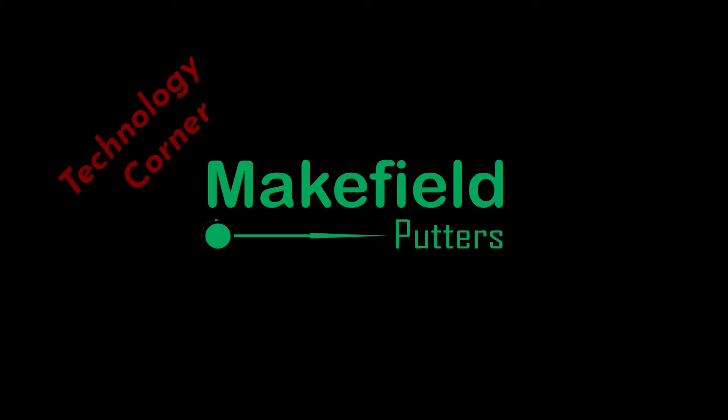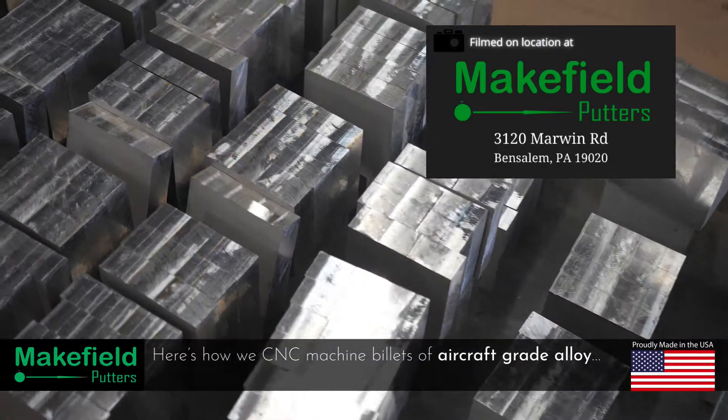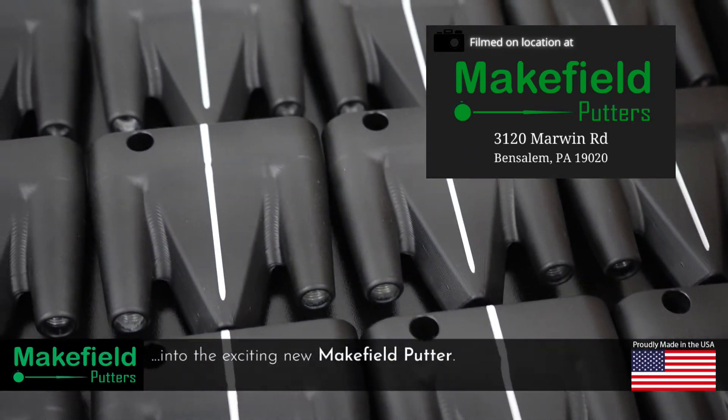Welcome to the Makefield Putters Technology Corner. I'm Matt Fuchs, one of the co-founders of Makefield Putters. Today I'll give you guys a look at how we CNC machine our new Makefield Putter, the equipment, and the process. Let's get started.